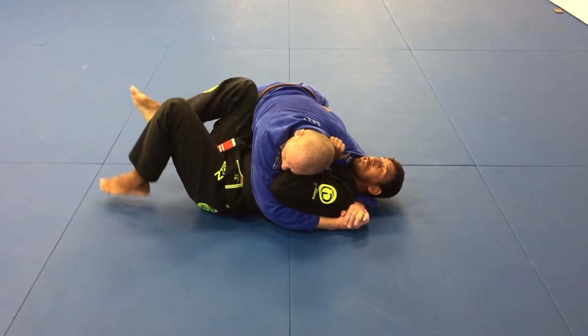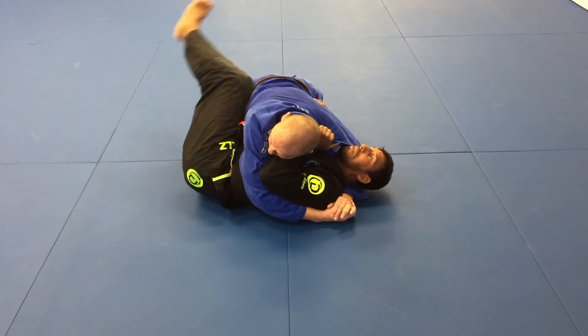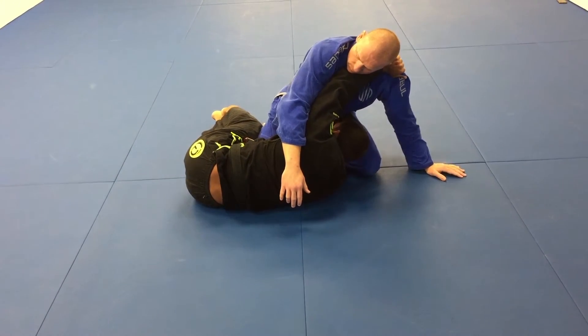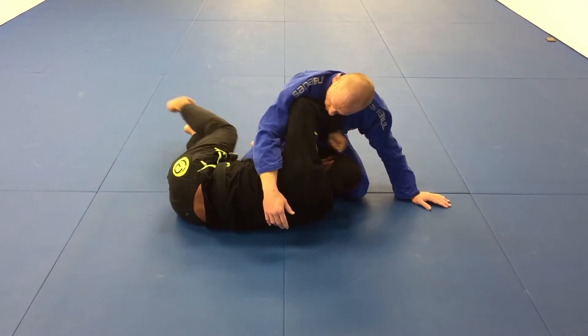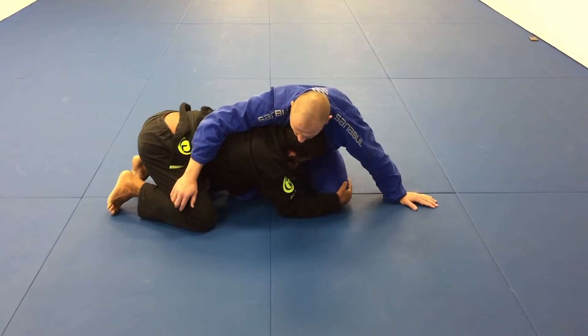Tighten your arm, start the pendulum, and when I have balance, I'm gonna use my pendulum and push him. When I push him, automatically I hide my head behind — under his belly. Then I put my underhook, scissor my leg, and get a total position.